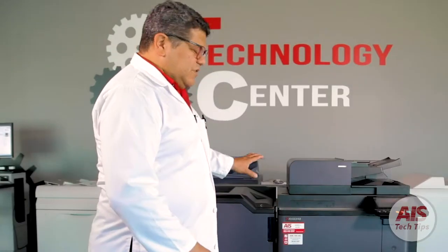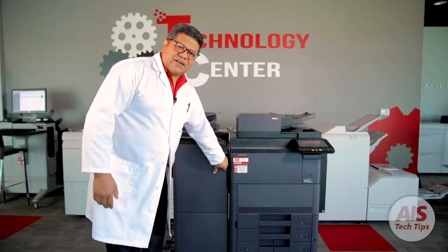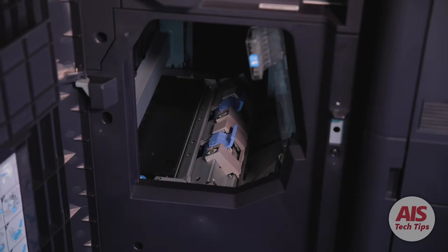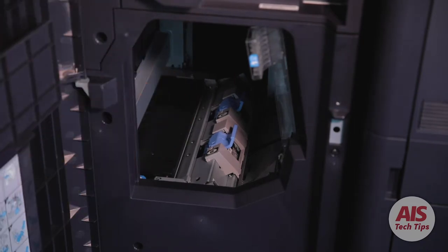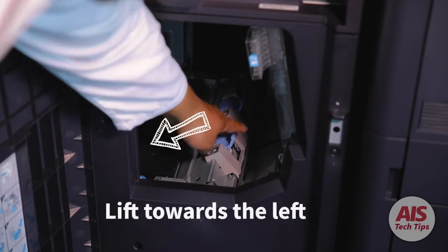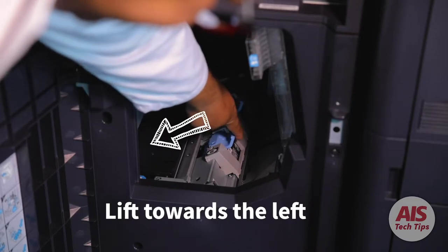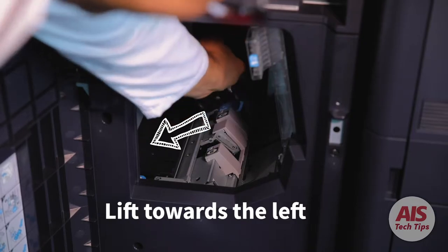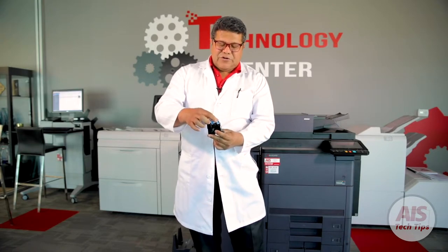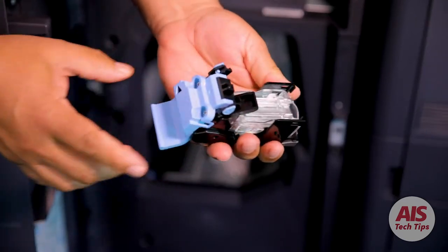If you have the option for a booklet folder on this finisher, it's a different stapler cartridge that goes inside of the booklet folder. To locate those booklet folder staples, you go down here and you can see the staplers — the blue tabs inside there. You're going to remove the stapler that is needed, either C or B. Grab it from the blue tab. Over here, you're going to press these two tabs — this one and this one.